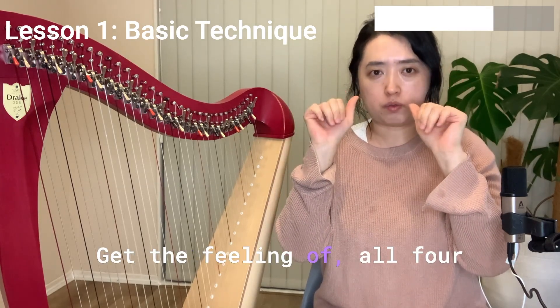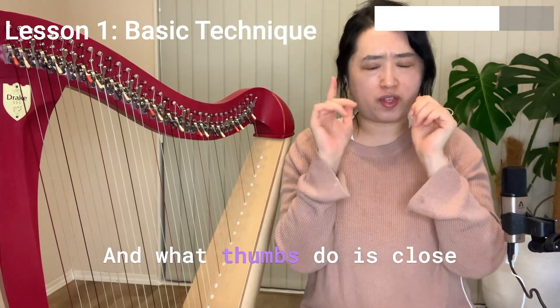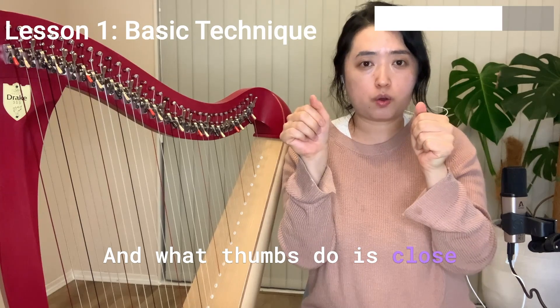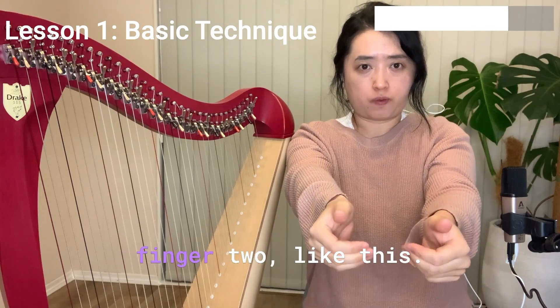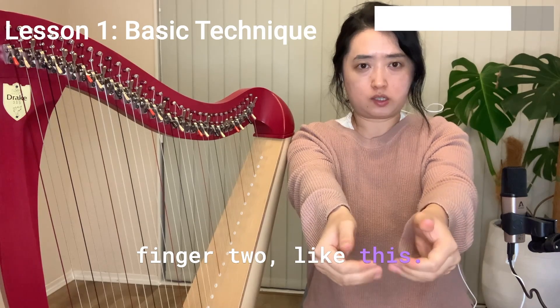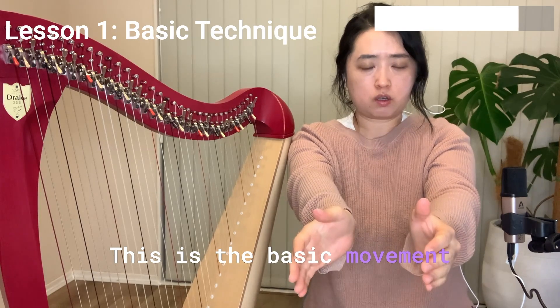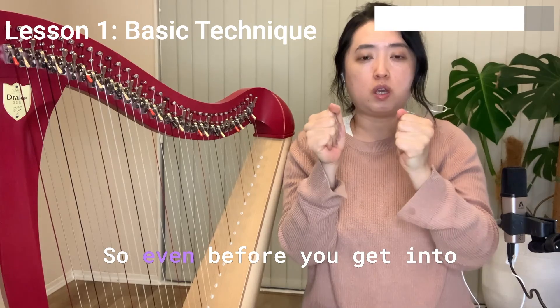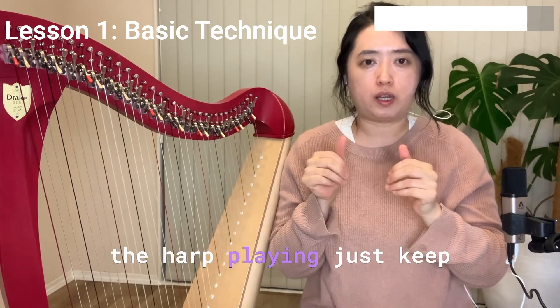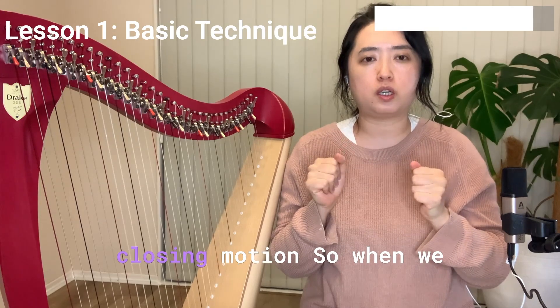Get the feeling of all four fingers touching the palm. What the thumb does is close and rest on top of finger two, like this. This is the basic movement of harp playing. Even before you get into harp playing, just keep practicing this open and closing motion.